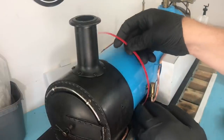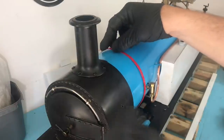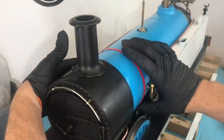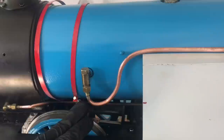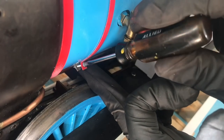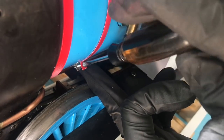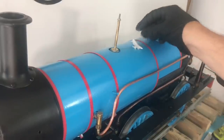We then tighten the bands around the boiler and jacket. Here's a glimpse in how we get the bands through and around the boiler and frame.